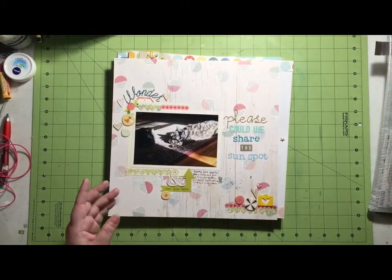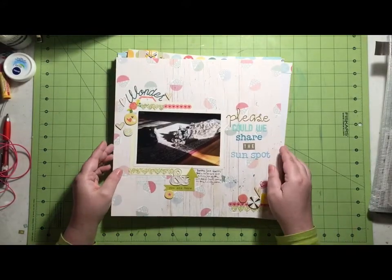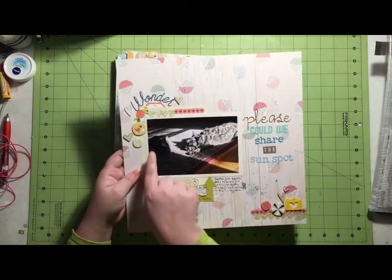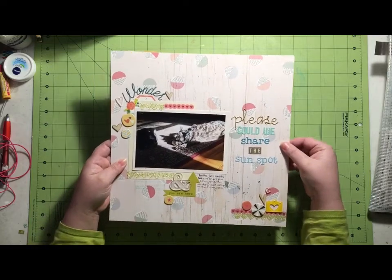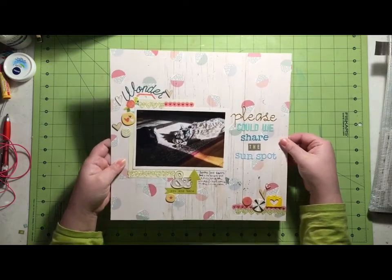And then they have this one. I don't know if you can see, but my cat is sitting on the edge of the sunspot here, so my title is 'Please Could We Share the Sunspot?' Very cute.